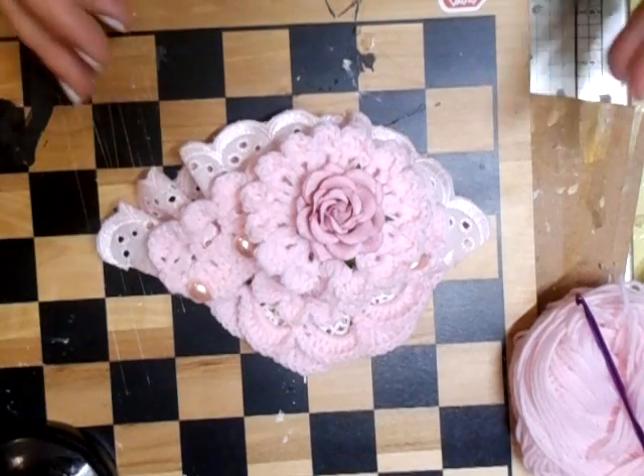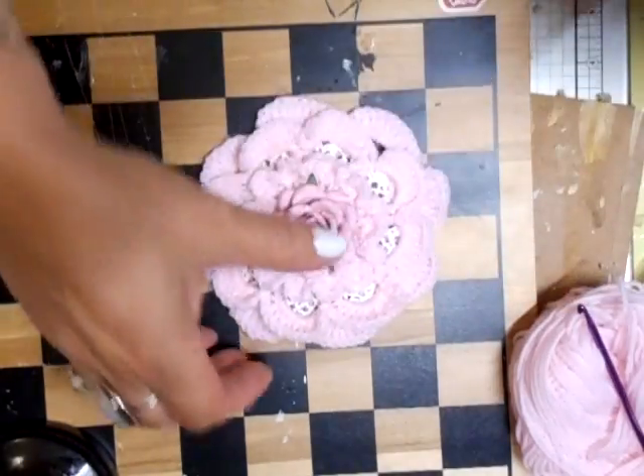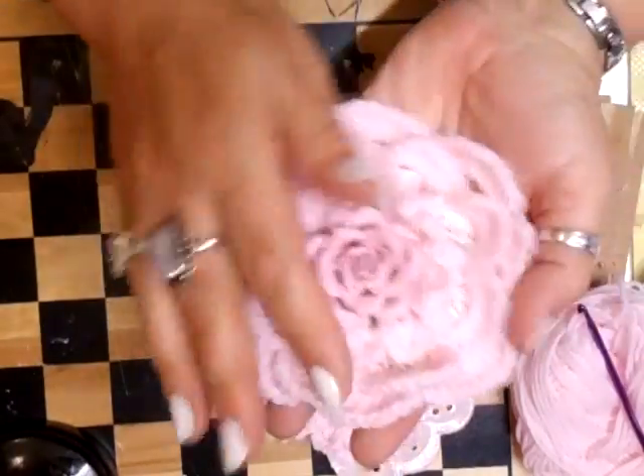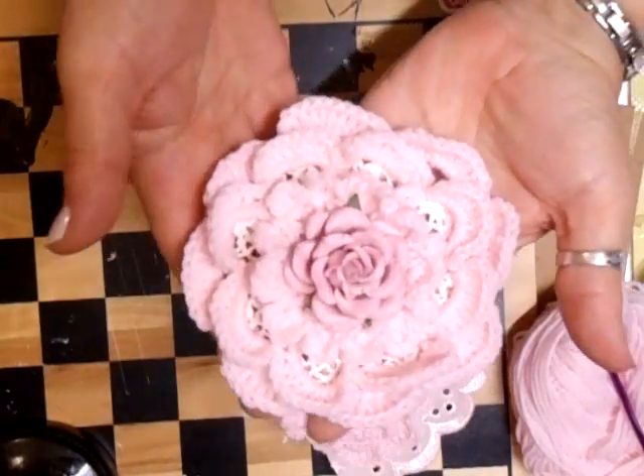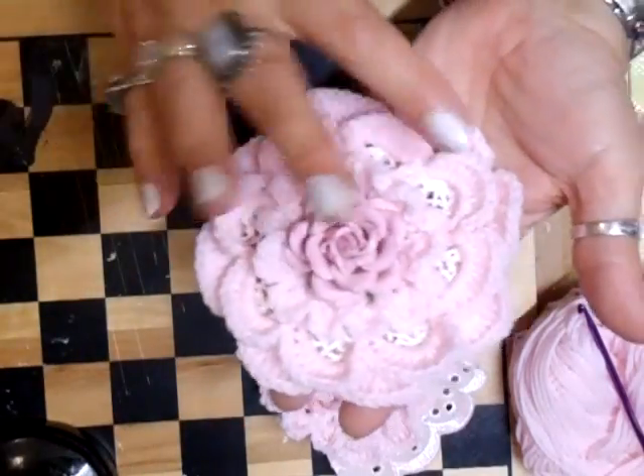Hi everyone, I just wanted to show you what I've been doing. I've created another flower — a new crocheted one. As you can see, it is quite large, but it's really shabby chic.